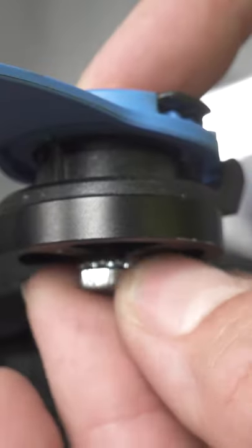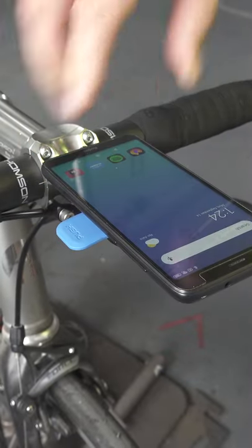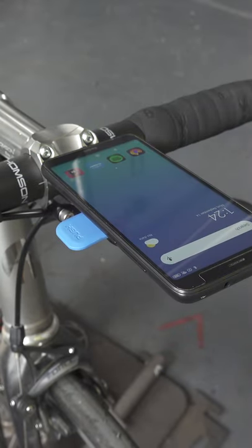Pop the quad lock on top with the screw it came with. Then go to the hardware store and get a nut that will fit that screw and tighten it down. Put your phone on — voila, you're good to go.